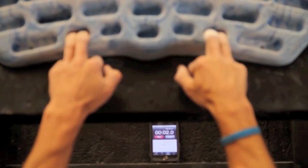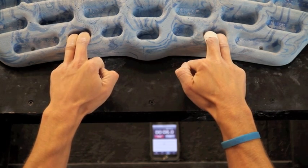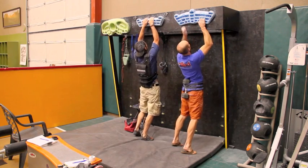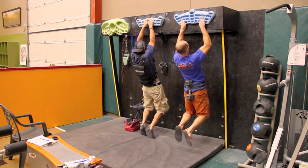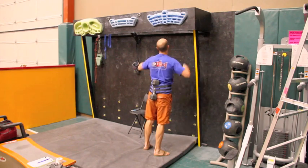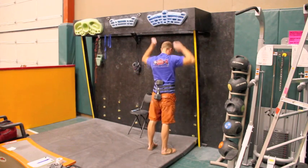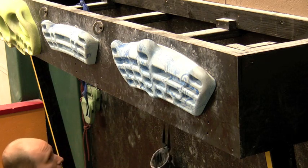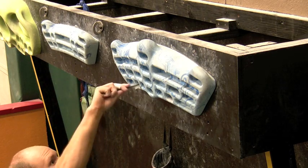Use a stopwatch — they're cheap, easy, and keeping track of seconds is really important. Use a partner; they'll make all the difference on those days when motivation is lacking, keeping you going that extra several seconds. Make sure your hangboard is at an appropriate height so you can comfortably reach the handholds from the ground. Make sure your hangboard is clean — a greasy hangboard is terrible.